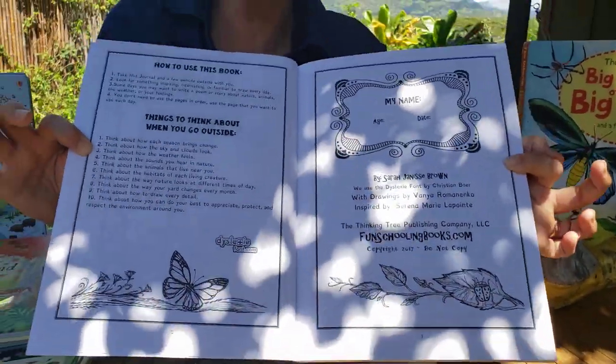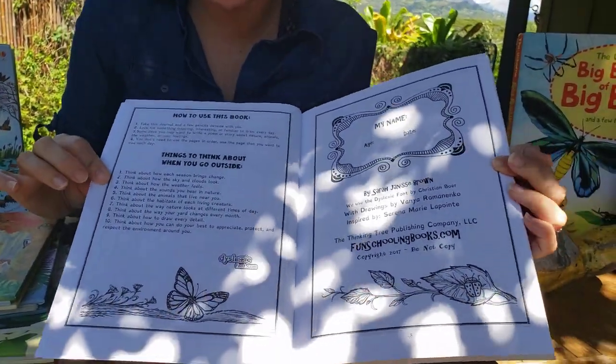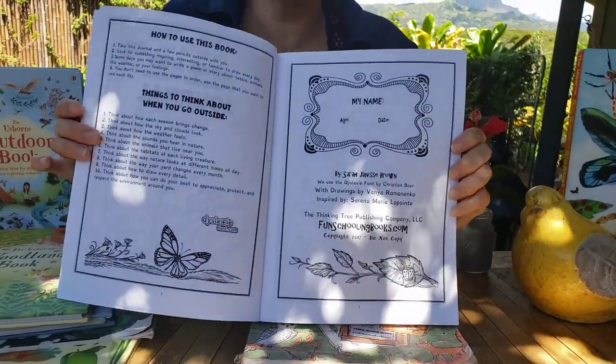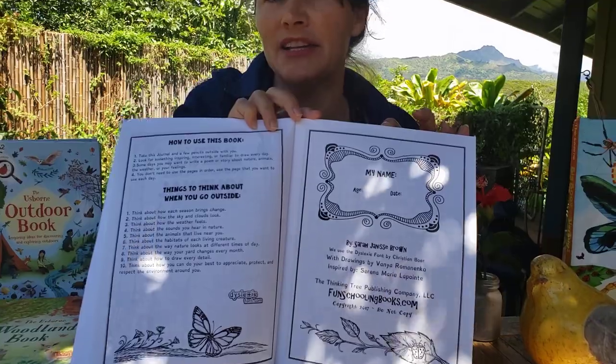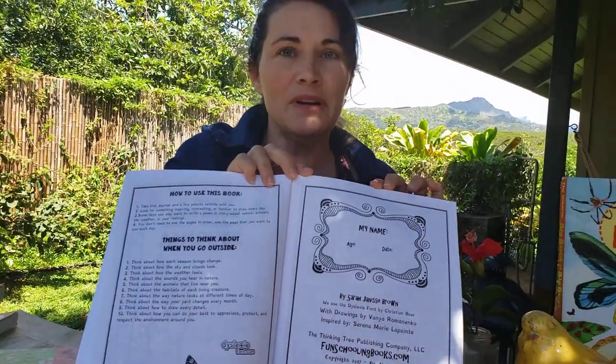You're going to take this book outside on an adventure with you and you are going to go into whatever natural environment is available to you. It could just be a backyard, a park, anywhere where you have nature, and begin your nature study.